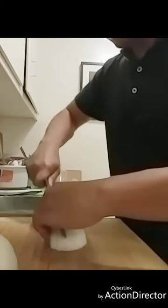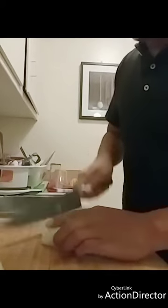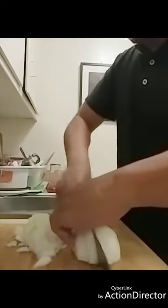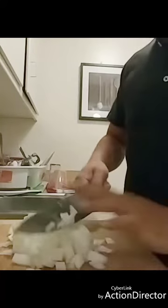One whole onion — I'm just going to cut the ends off. I know there's a specific way of cutting onions really finely where you keep one end uncut so that it stays together. Sometimes I do that if I'm feeling technically apt, but this works just fine.